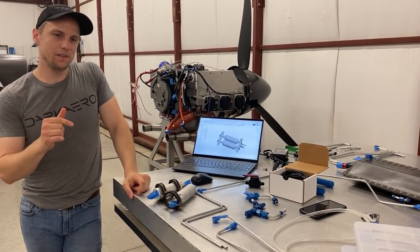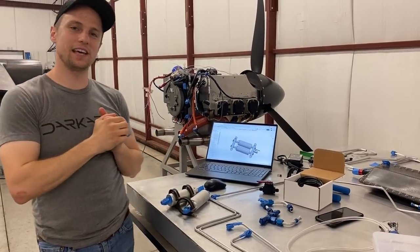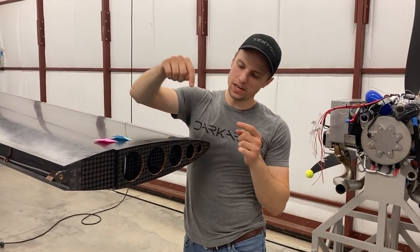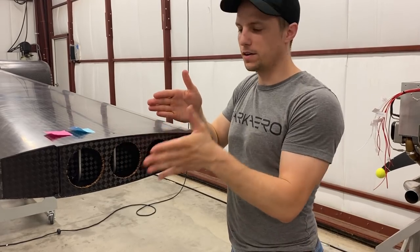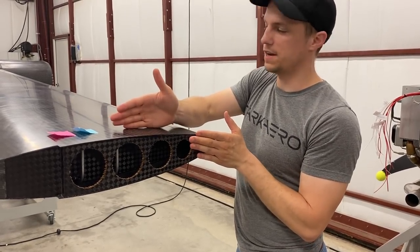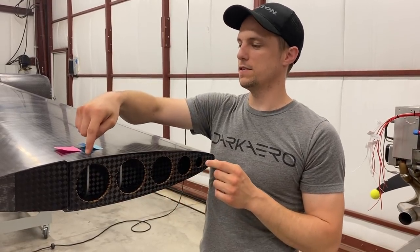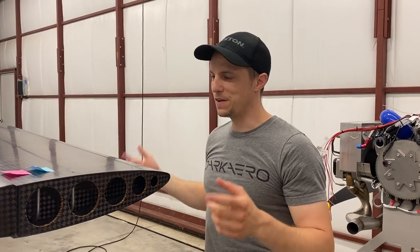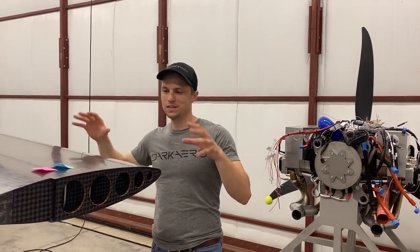A question came up about venting in the last video. The wing is inverted right now, and if you take a peek at the end of the wing, you can see two vent lines coming out from the tank. The tank starts a little bit back from the tip and goes all the way to the root. We have two vent lines on each wing, four total, and they vent out through two small holes on the bottom side of the wing to atmosphere. So it is not vented into itself — that's how it vents out to atmosphere.